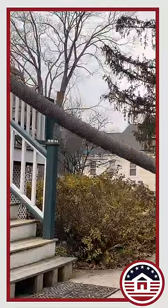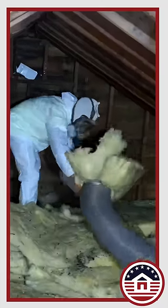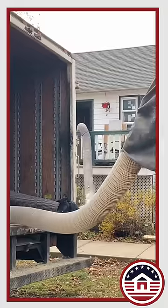This unit is a beast when it comes to vacuuming batts out of an attic. We can take full eight to ten foot long R-30 batts, fold them in half, put them down an eight inch hose, and it takes them right back and pulverizes them into a dumpster. Great machine for batts.